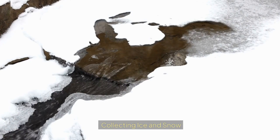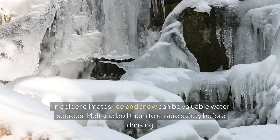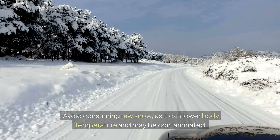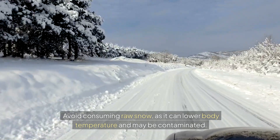Collecting ice and snow. In colder climates, ice and snow can be valuable water sources. Melt and boil it to ensure safety before drinking. Try not to eat raw snow as it can lower body temperature and it may be contaminated.